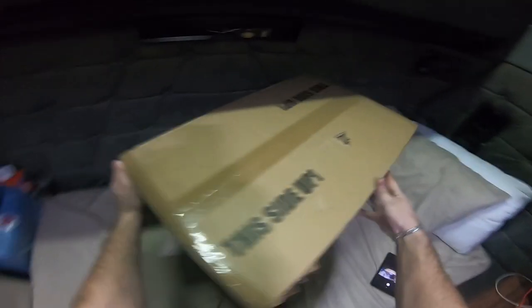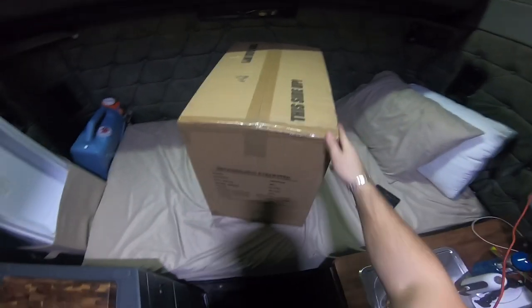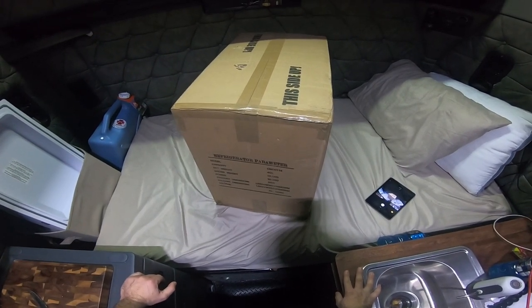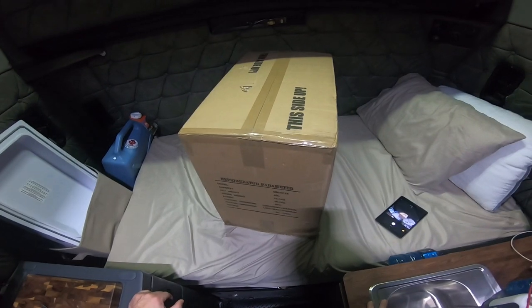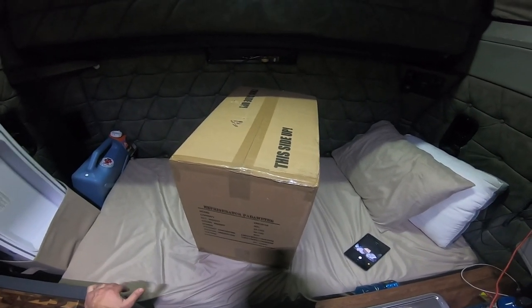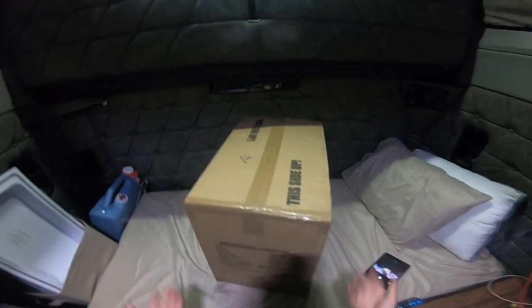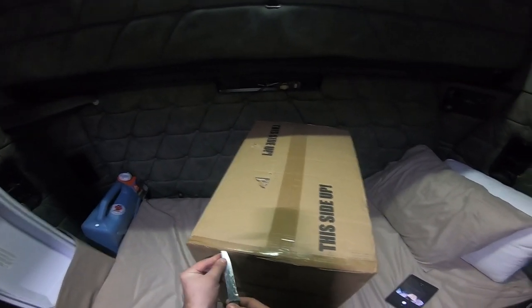Turning the box around now. The brand is Changemore and it is a 40-liter fridge. The weight is 15 kilograms — I'm not sure how many pounds that is, but this thing is pretty heavy. It can run on DC power, but it seems it's DC only and not AC, so you can't use it at your house. You could probably get an adapter, but if you're getting this as a dedicated fridge for your car or truck, you wouldn't really need to. It cools down very quickly and being heavy is actually a good thing — you don't want a light one like a Coleman from Walmart with zero insulation.